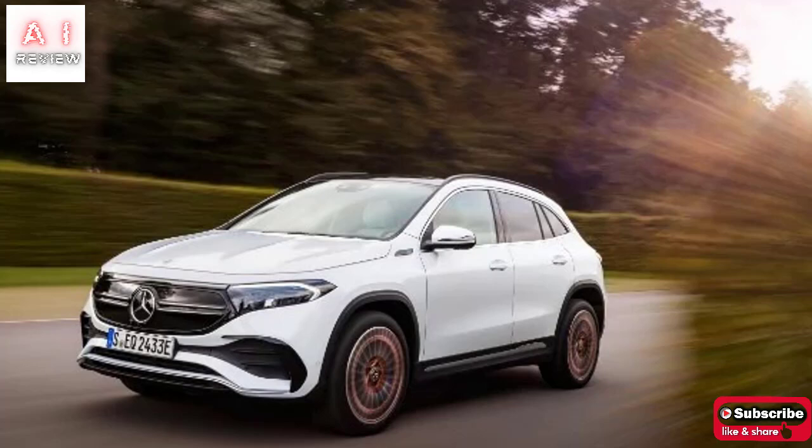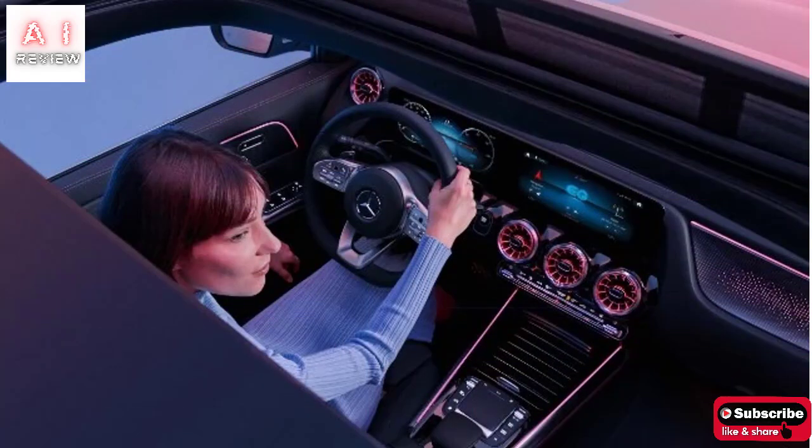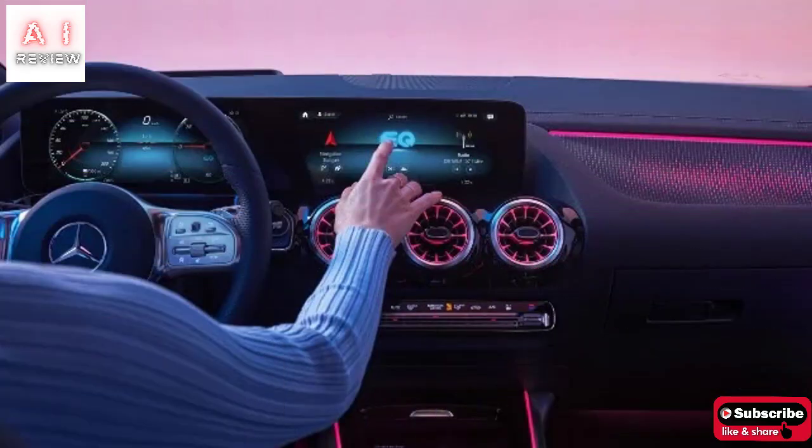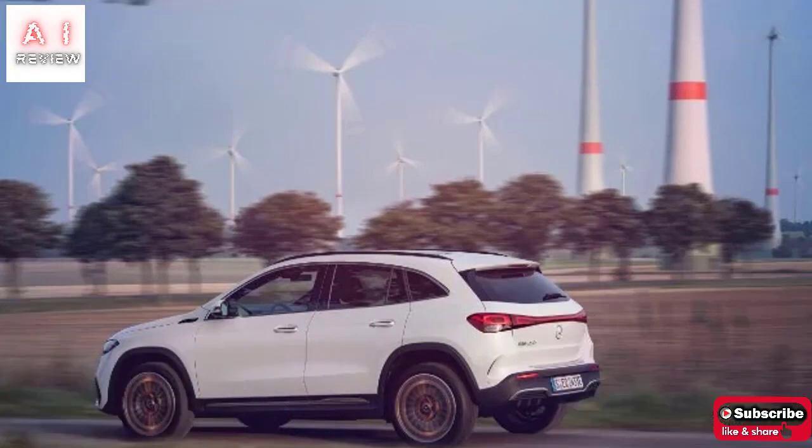Charging from 10 to 100% with an 11 kW wallbox takes just under 6 hours, but using fast 400-volt columns you can restore 80% of autonomy in 30 minutes. The presence of a tow hook is not obvious for an electric, but for the 190 horsepower model the company declares a capacity of 750 kg with a vertical load of 80 kg on the drawbar. At a later stage, configurations capable of exceeding 500 km of WLTP autonomy and an all-wheel drive version with a double engine of about 272 horsepower will be introduced.